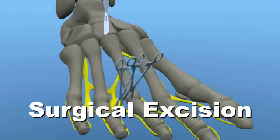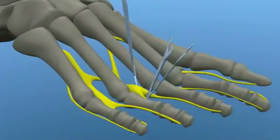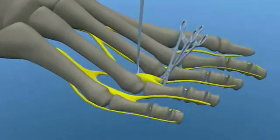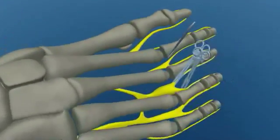Surgical intervention involves soft tissue exposure or dissection of the enlarged nerve body. Once this is done, the neuroma must be isolated and removed by cutting away the stem proximally and the branches distally.